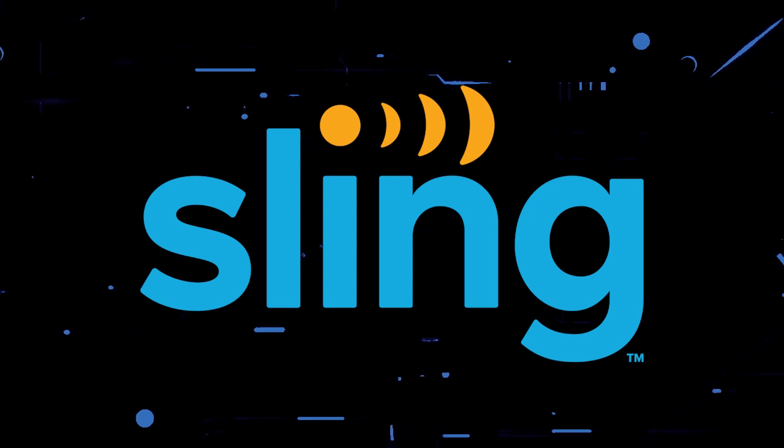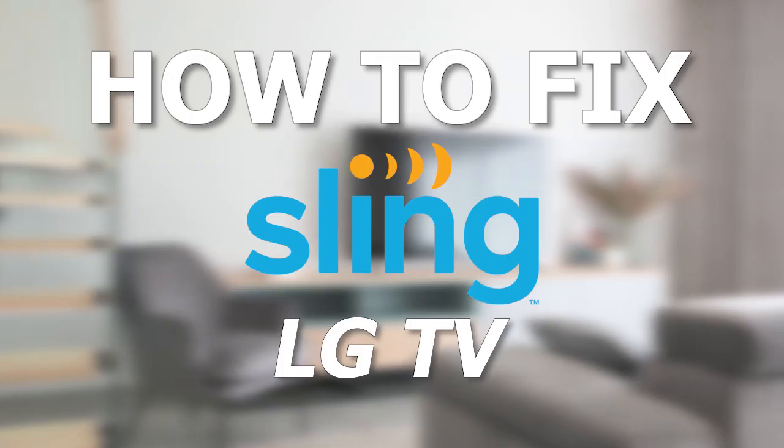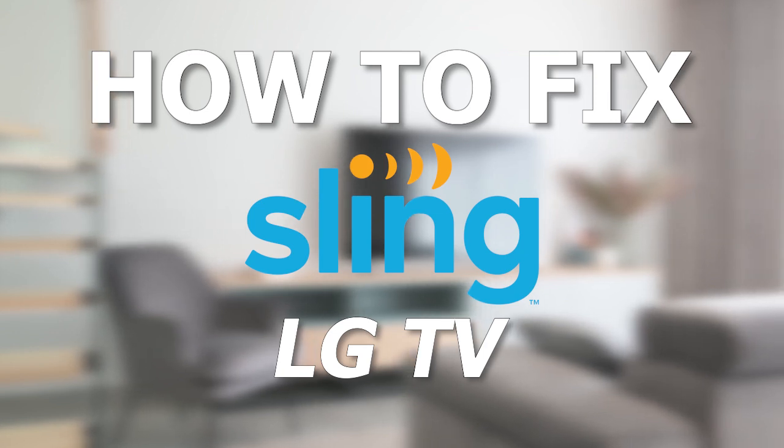Nothing can be more frustrating when you sit down to watch one of your favorite programs on Sling TV and you run into issues streaming it. In today's tech video, I'm going to show you how to fix the Sling TV app if it isn't working on your LG Smart TV.